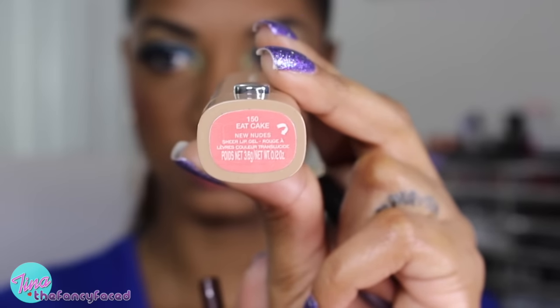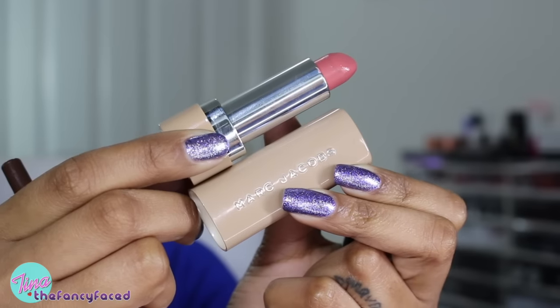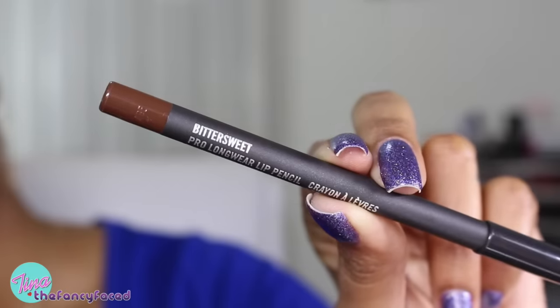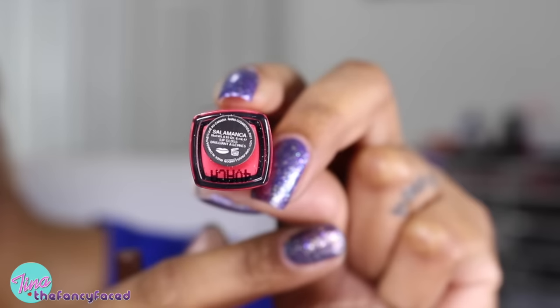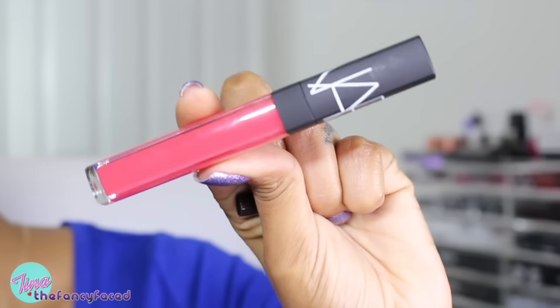I'm grabbing my lipstick, which is Eat Cake from Marc Jacobs — one of the nude shades — and popping that on my lips. I really love this color; it's one of my favorite spring and summer shades, really lightweight and just a very subtle color. Then I'm going to outline my lips using my Bittersweet Pro Longwear Lip Pencil from MAC, a rich dark brown shade, to create a little bit of dimension to the lips so the lip color blends more nicely. Finally I'm grabbing the shade Salamanca from NARS — one of their lip glosses — and popping that over the lips to give it a more glossy look.